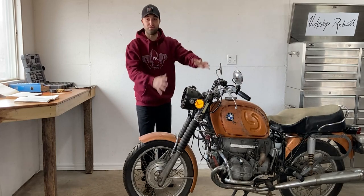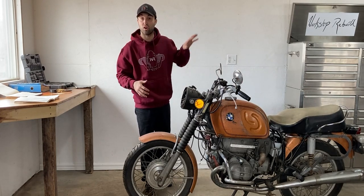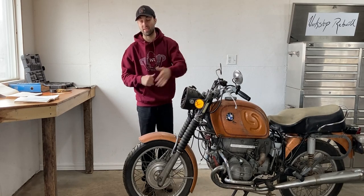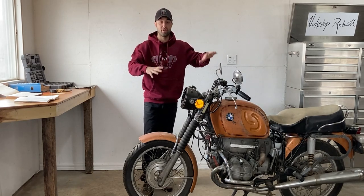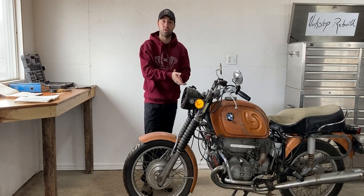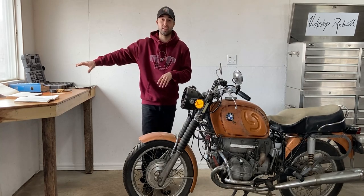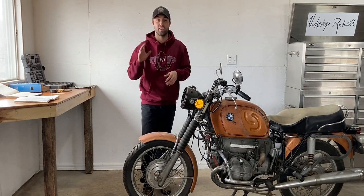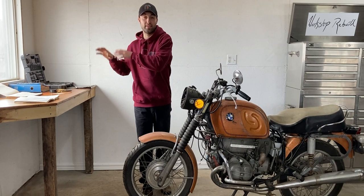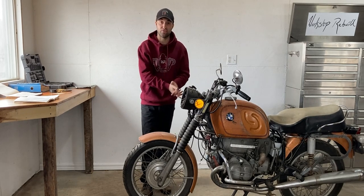I successfully removed the front fairing — it was held in place by four bolts — and in the back the luggage bags were on pins and held in place with safety pins. So with that all removed, this bike looks very small but I'll get into the mechanical side of things right now. Before I jump on the engine and test the compression, I will bring you guys over to the table. I have two manuals open and I'll share with you guys what it says in the manual and then I'll bring that knowledge and test it over here on the BMW R60 5.